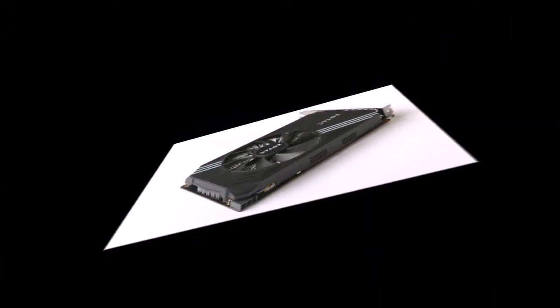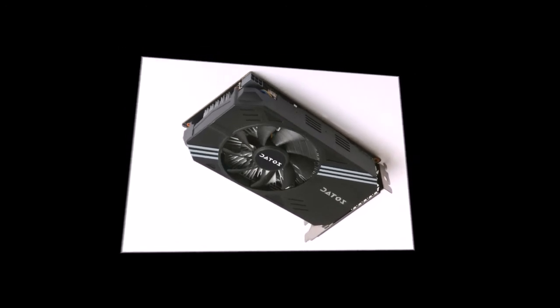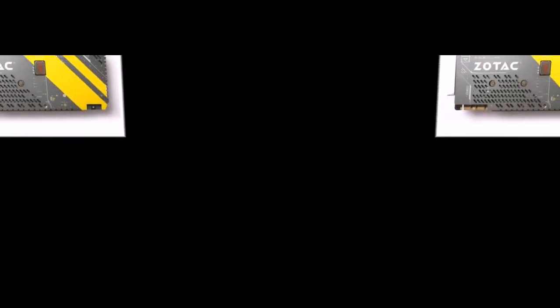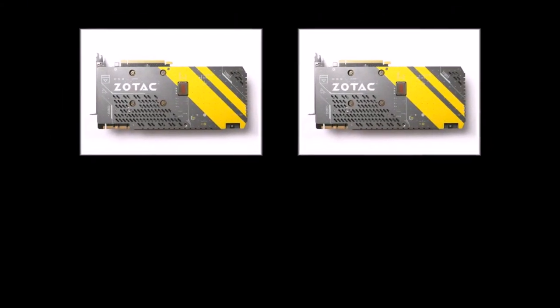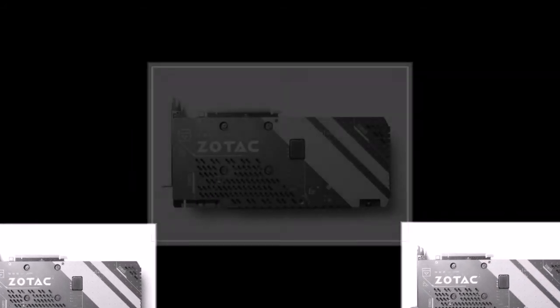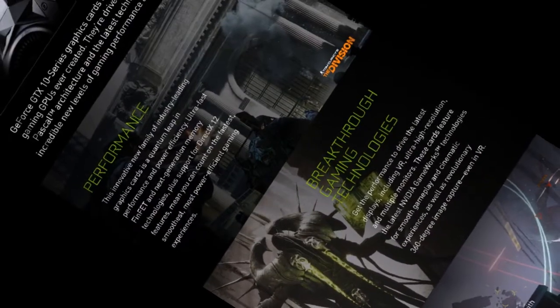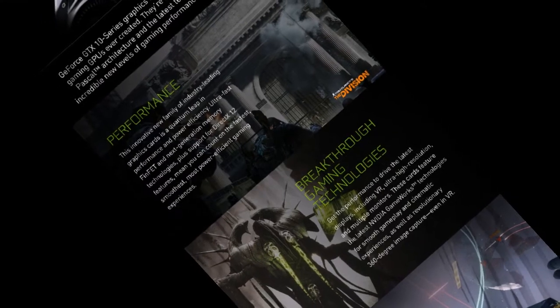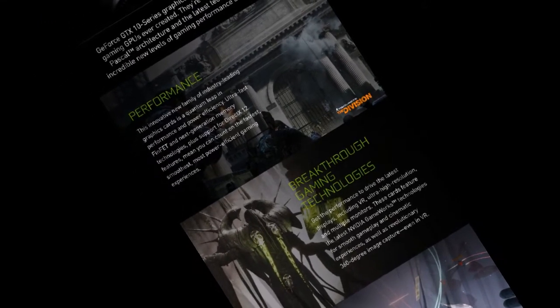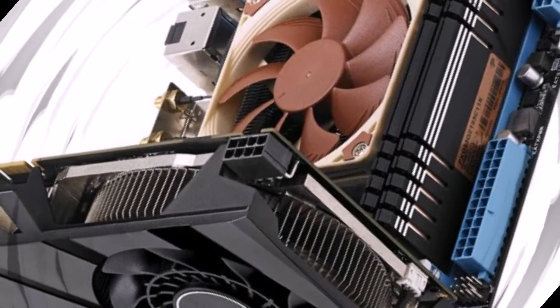In addition, the Zotac GeForce GTX 1080 Mini is equipped with a reinforcement backplate, which can create both positive and negative effects. The cooling system is slightly longer than the one used on the Zotac GeForce GTX 1070 Mini, but the entire graphics adapter is hardly longer than 17 cm — the depth of a standard Mini ITX motherboard. Most compact gaming systems have several inches of extra space inside, so the length of the ZTP10800H10P is unlikely to be a problem.